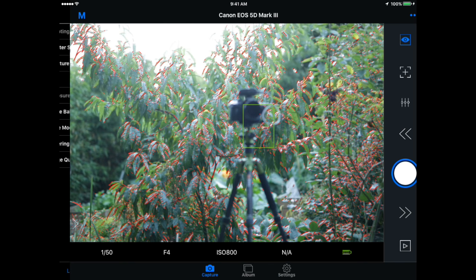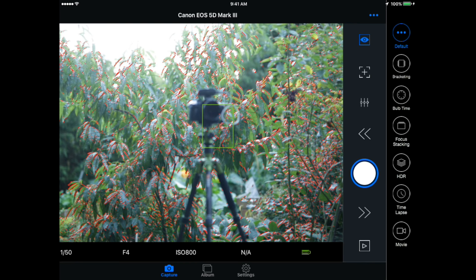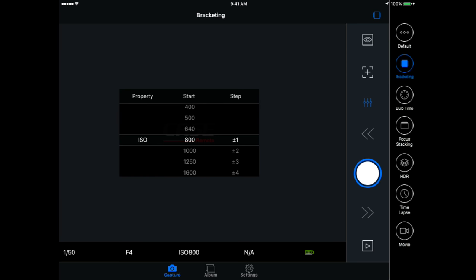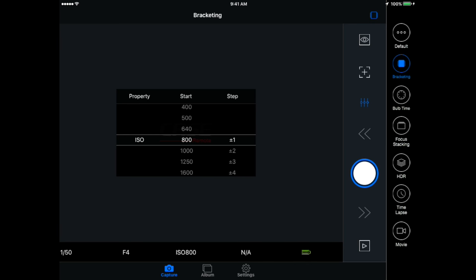If we drag over from the right-hand side, this is where we start to see some of the powerful features this app provides that no camera manufacturer currently adds, and nobody else at this price point gives you. At just $80 on Indiegogo, you've got bracketing — though it only allows you to bracket via ISO. We'll get to HDR where it works as you'd expect. Your bulb timer is one exception where you do have to put your hands on the camera — it needs to be set to bulb mode on the dial before you move into that mode.